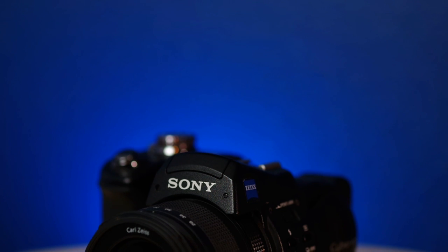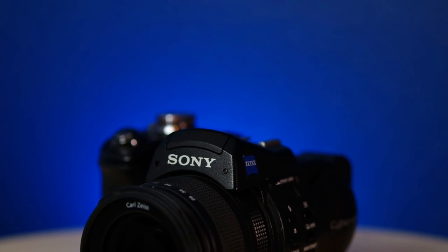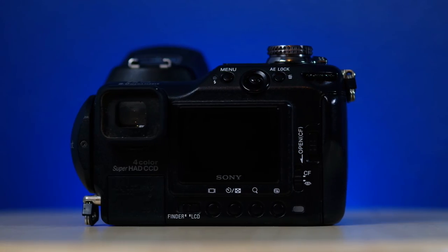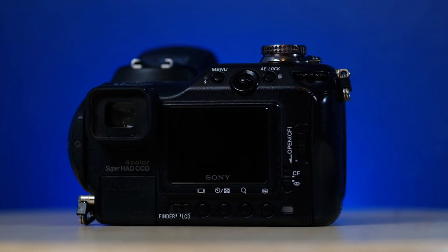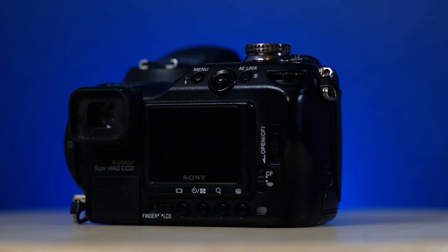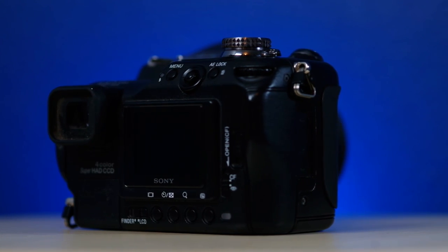This is the Sony F828, and it is part of a very different series of cameras Sony released from the late 90s to the early 2000s. It's an 8-megapixel CCD, non-interchangeable lens, prosumer camera released back in 2004. I bought it in a search for a break from the ordinary, and boy did I get just that.